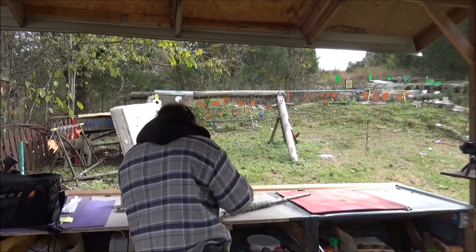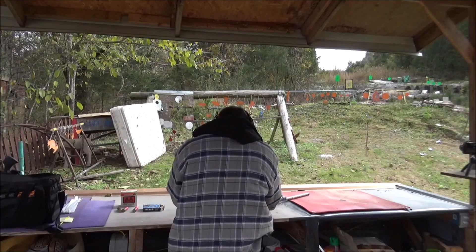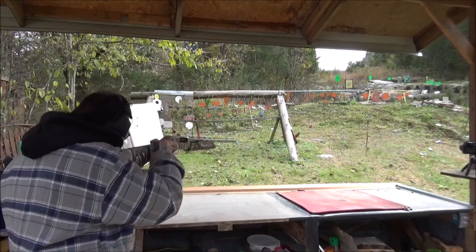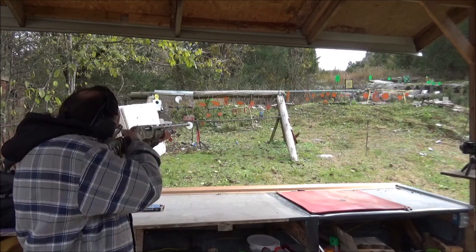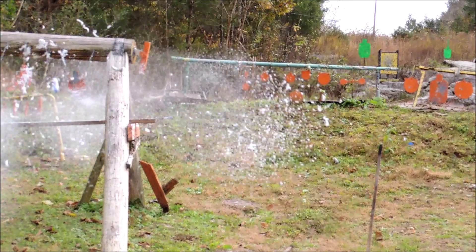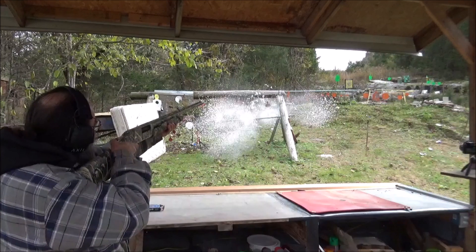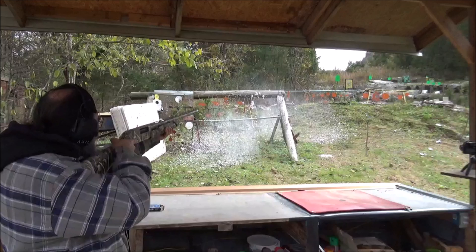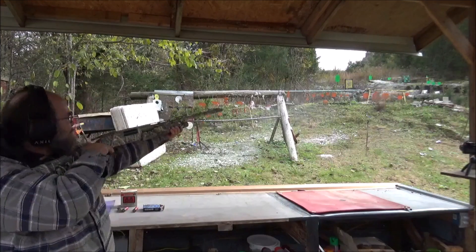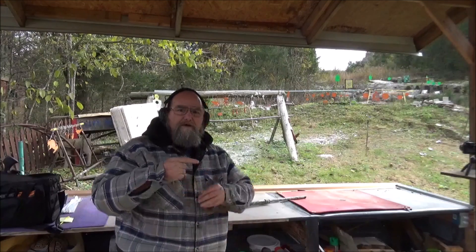Let's grab some of these Federal Power Shot Magnum Buckshot — these are three-inch magnum buckshots. I'm sure my shoulder's not going to like it, but we're going to see just how this shaving cream likes things. Yeah, man! I'll tell you right now, them got some kick to them.